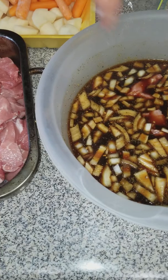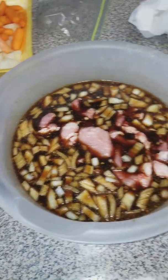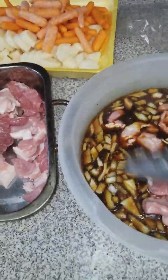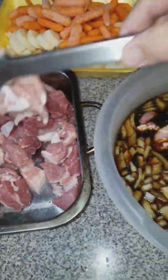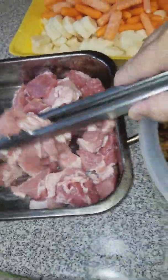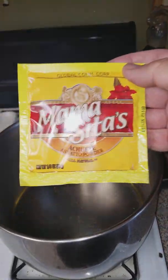Now, some videos will tell you to marinate it for a few hours or so — not necessarily. You can, but if you want to cook it right away, just marinate it while you're preparing all the other stuff.